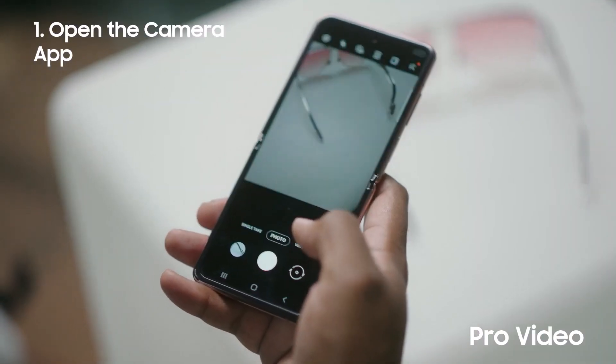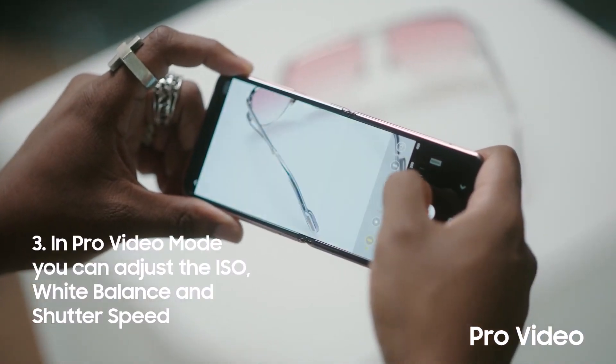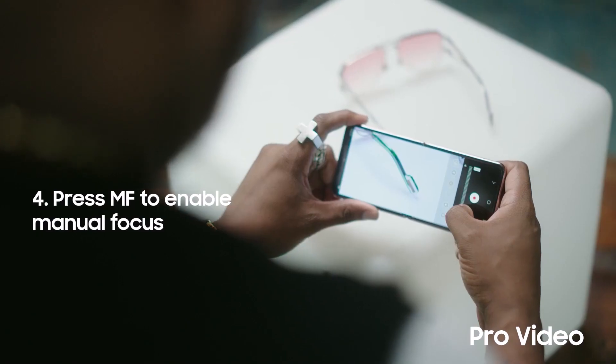With the Pro Video feature on my Galaxy Z Flip, I'm able to have complete control of the image in front of me. You can adjust the ISO, white balance, and shutter speed just like you would on a DSLR. You can even manually pull focus for shallow depth of field.